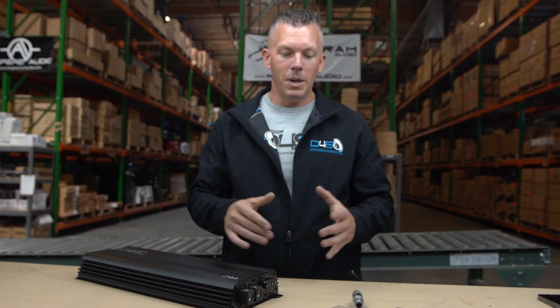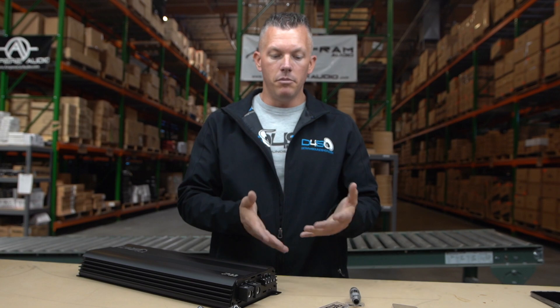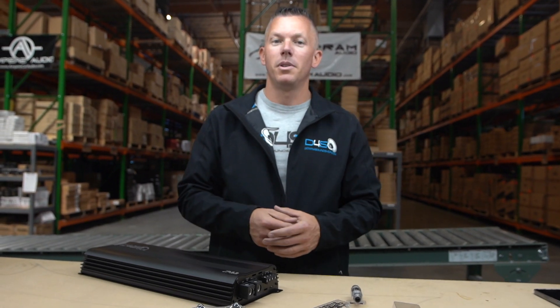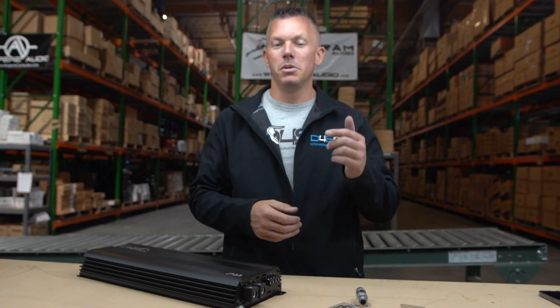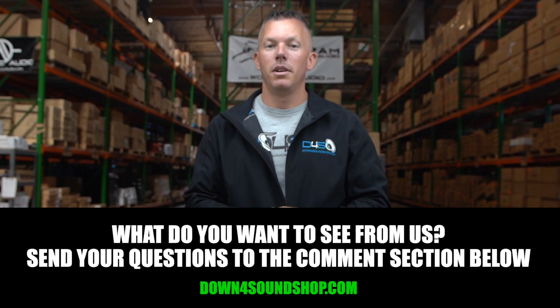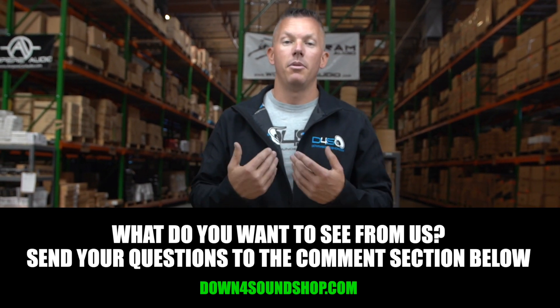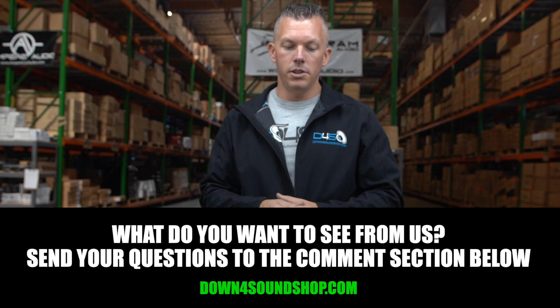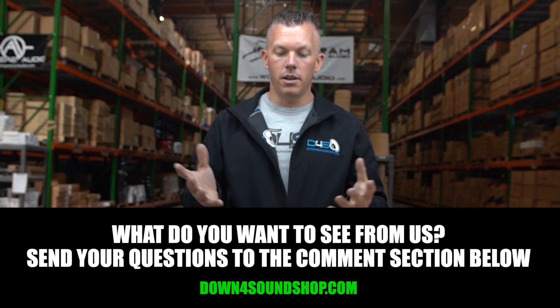I hope this information has found you well and helps you out a lot. If you're an installer and you've found other causes of melting fuses or fuse blocks that I didn't go over, post it in the comments below. But these are the top three things I've personally found that cause these issues. I hope this information helps, and we will see you in the next video.